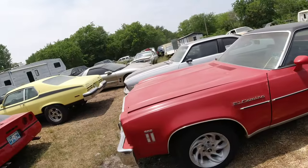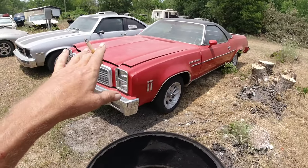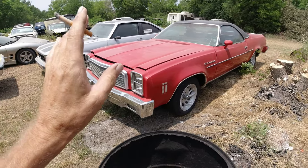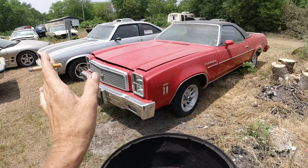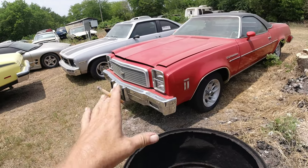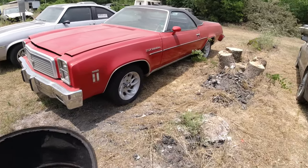The El Camino — got a bunch of videos on it. It was sitting for 20-something years. Got it running, had to put a drive shaft in it to get it driving. It's in pretty good shape but it needs some interior work. We're going to get to that and finish it off.